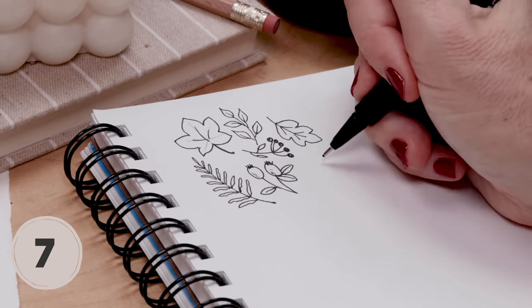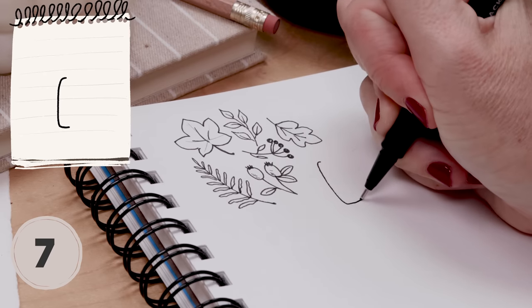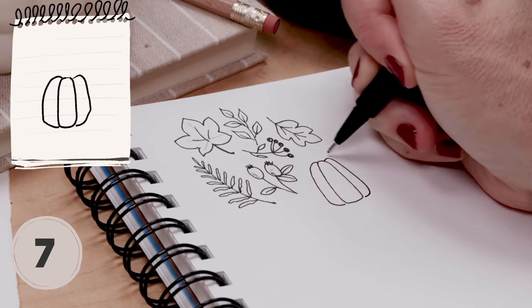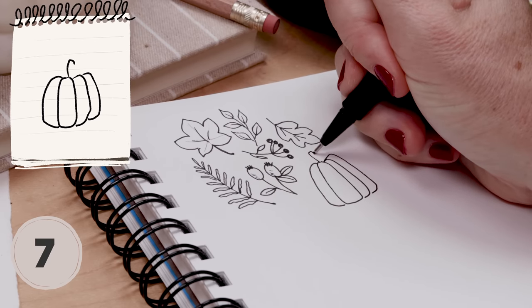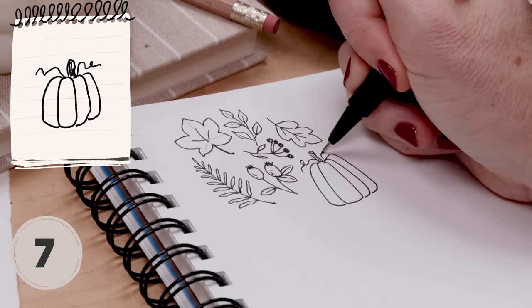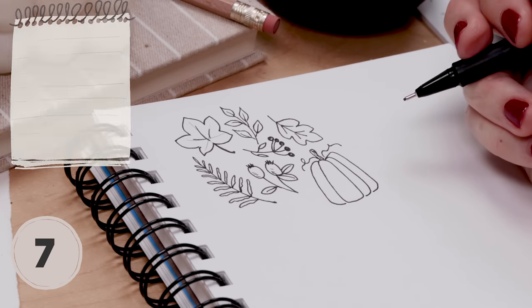Let's try a pumpkin together. I start with a rectangle shape that's kind of curving, then add two more and maybe one more, then a stem at the top and some curlicue lines to show the vines, maybe a leaf or two. That's my basic pumpkin.